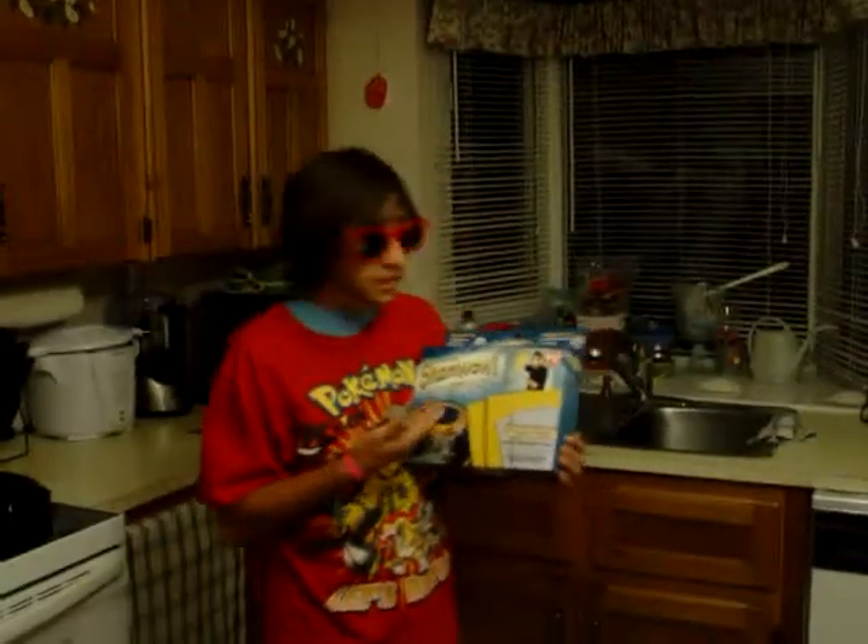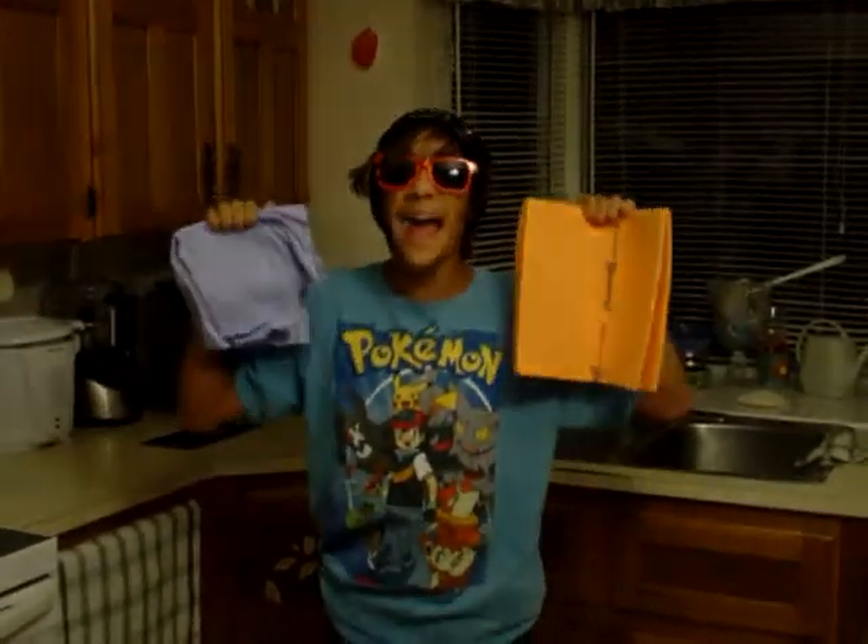I just bought this box. Oh my God. I'm just like, dude, this ShamWow works real good. It's just like — ShamWow! I just bought the ShamWow and it works real good. I endorse this product. ShamWow!